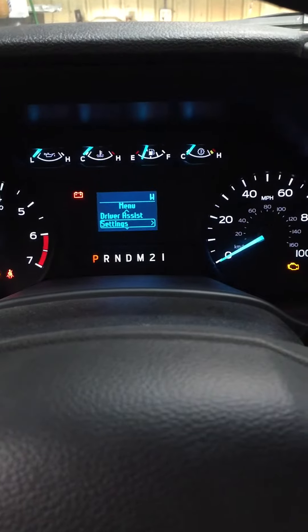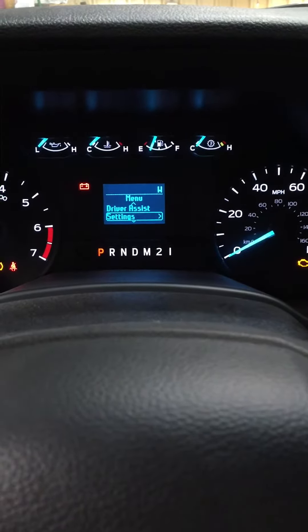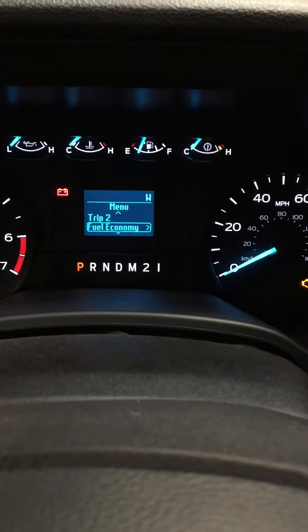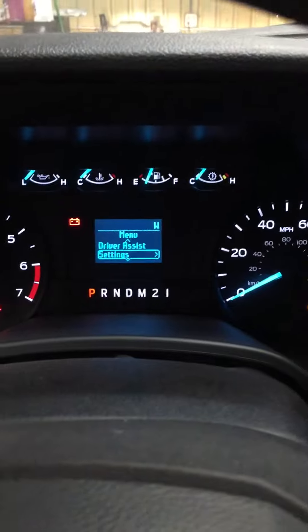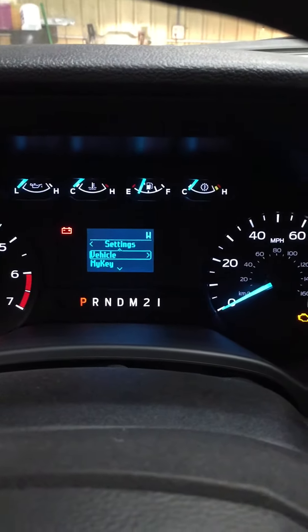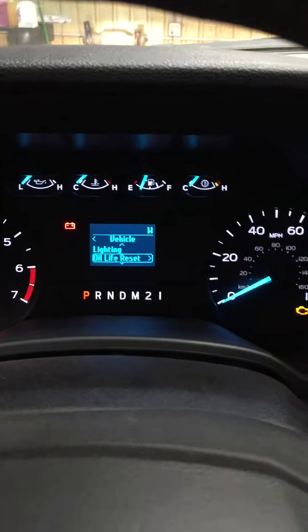If there's a warning, just press OK to get out of that. Hit the left arrow to go back to the main menu where you can go through trips, fuel, and driver assist. Go down to Settings and hit OK.